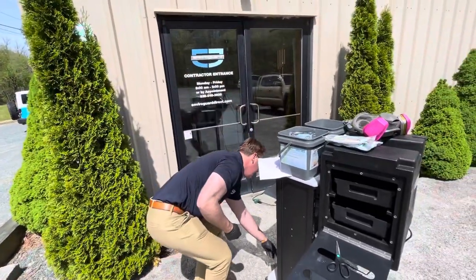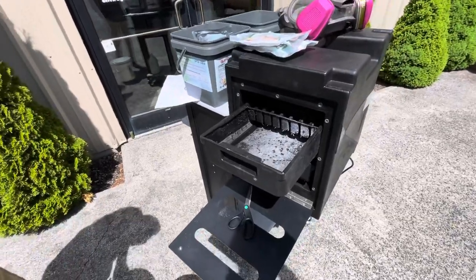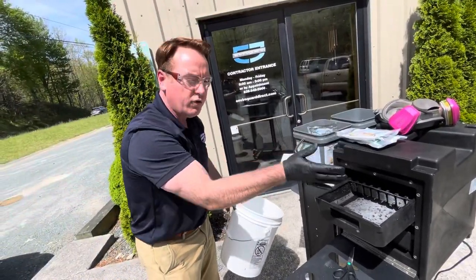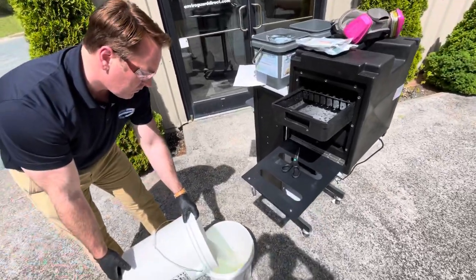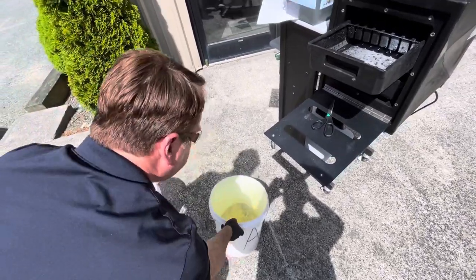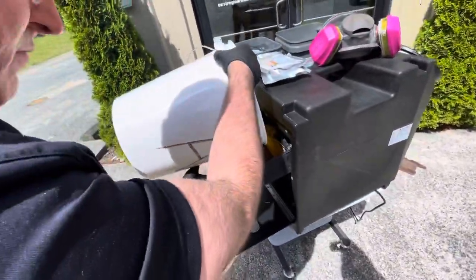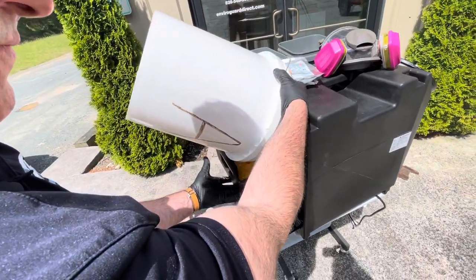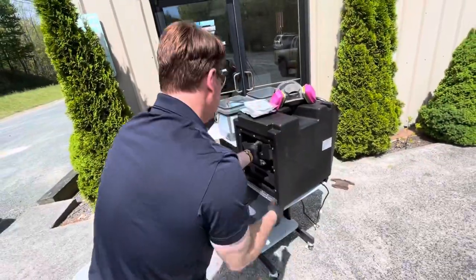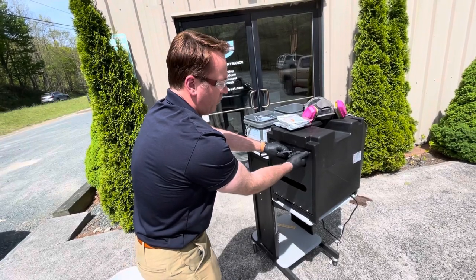Now that we've got the two of those mixed together, we're going to open up our tray right here, which we've used before. I'm going to go ahead and switch on the unit because we want that to be pulling the vapor through the unit once we dump the solution. We're going to pour both of these together to form our chlorine dioxide. And now we can lock it up.